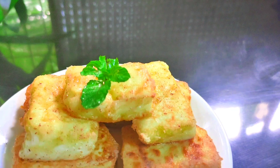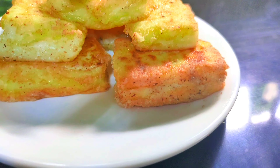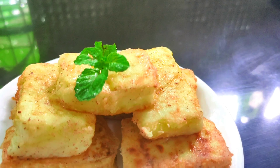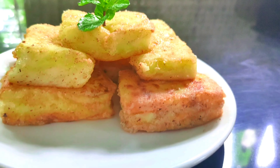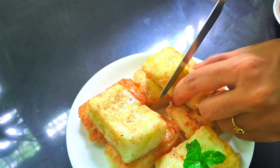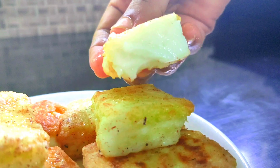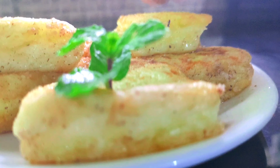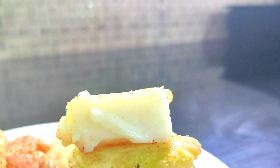It is a nice leche frita recipe. We have used just a little bit of ingredients. It is very soft — it has a texture of jelly and it is very soft.